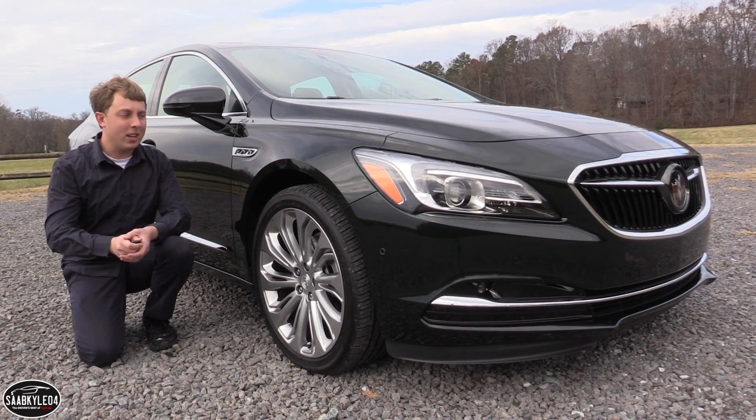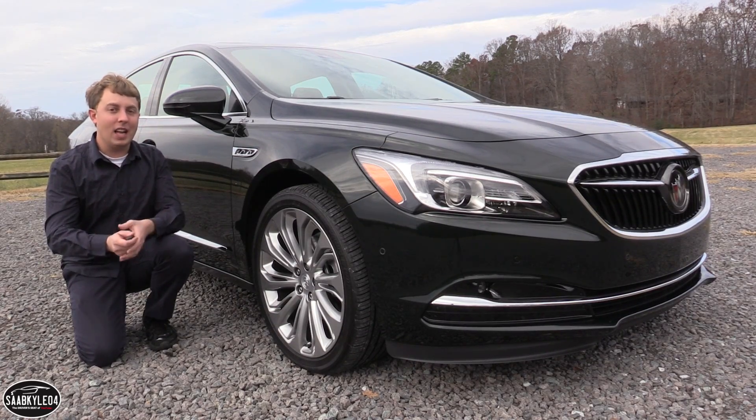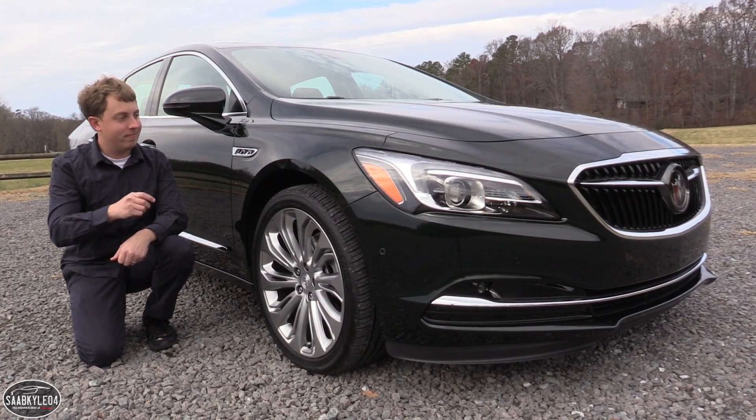Well everyone, I hope you enjoyed the in-depth look at the all-new Buick LaCrosse. Be sure to stay tuned next time — leave a like and subscribe today. There's always a lot more where that came from. Take care, everyone.